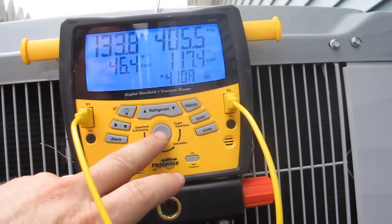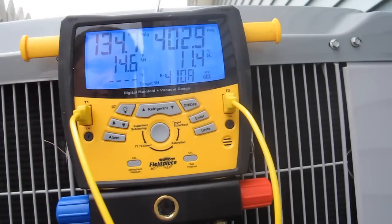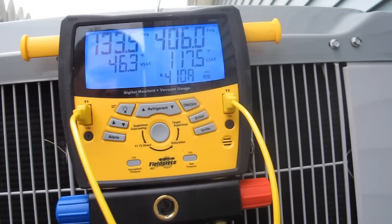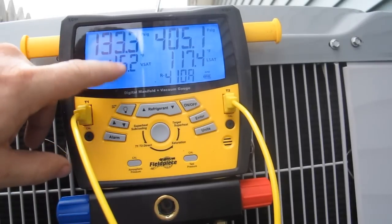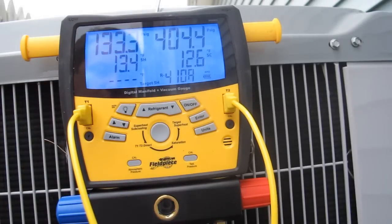I'm pretty happy with that. I know that's going to hit 45, and it's 11 degrees of subcooling. It's actually 82 degrees in the room. If I take 82 minus 35, that gives me about 47 degrees — so 46 to 47 degrees is where it should be. This is right on the money. And then 12 degrees subcooling — I'm pretty happy with that.